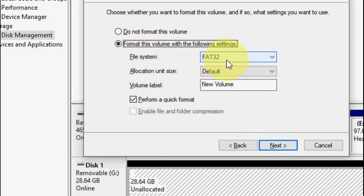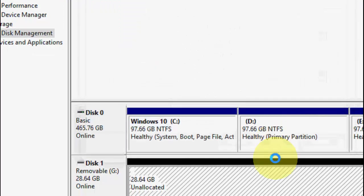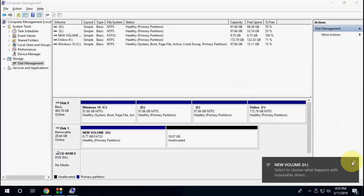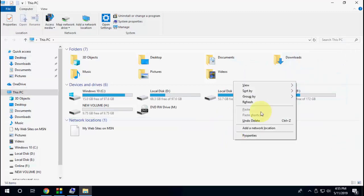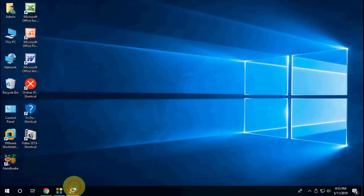Keep the settings default and click Next, then click Finish. Now it will create one more partition. As you can see, one partition has appeared and the rest of the space is still unallocated. So like this you can make other partitions as well.